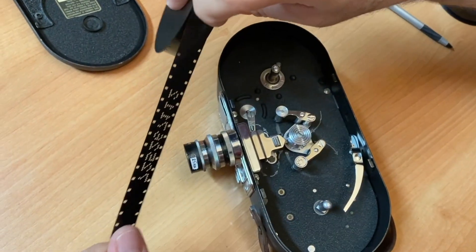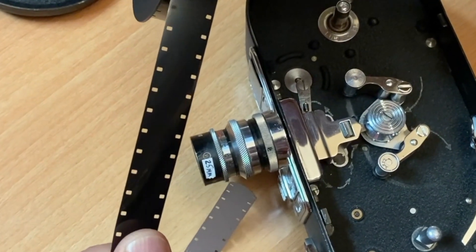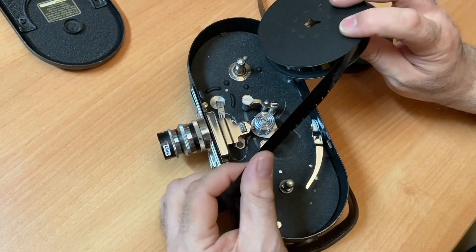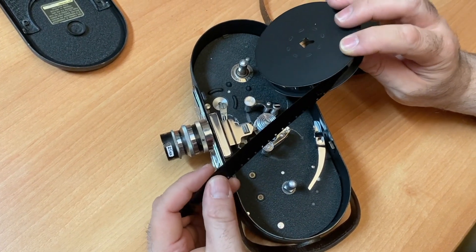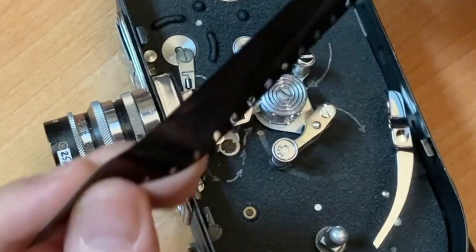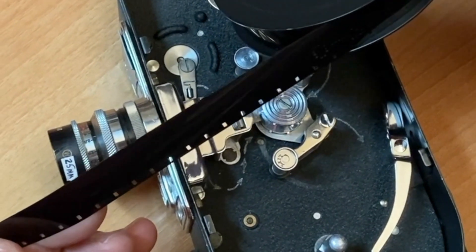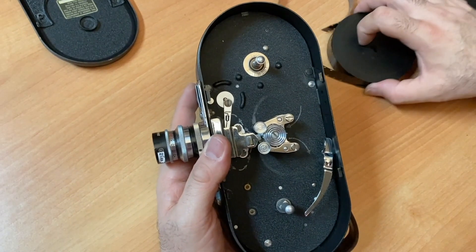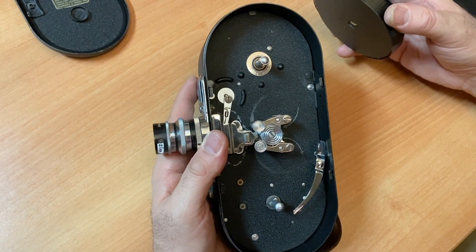Here is double perforated film. I know what you're thinking — you're going to just put single perf film through this camera. Well, I've seen what happens: folks have sent in film that they jammed through their double perf camera, and it's a waste of time and money because the film will not go through the camera properly. You need double perforated 16mm film.